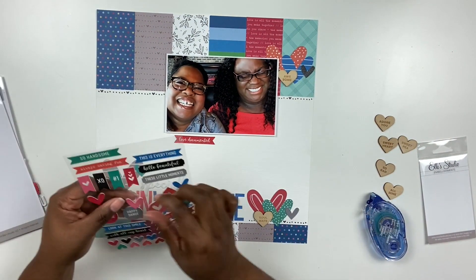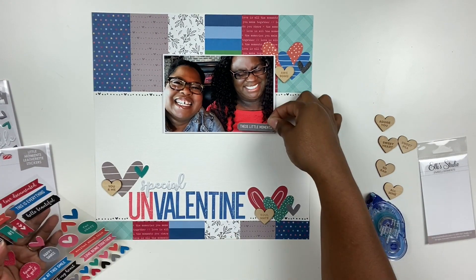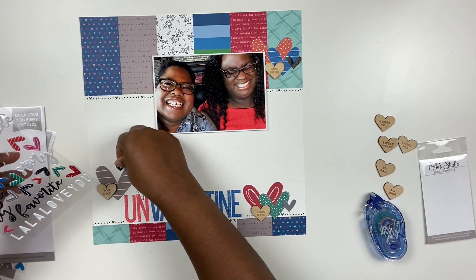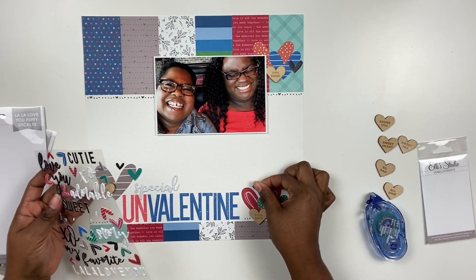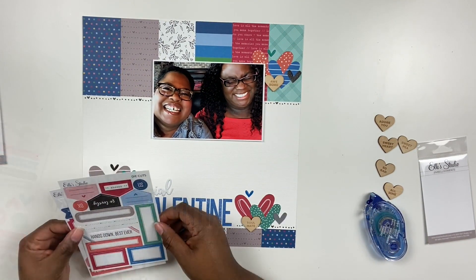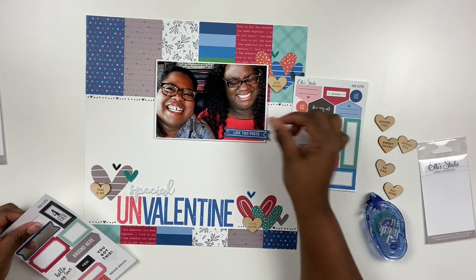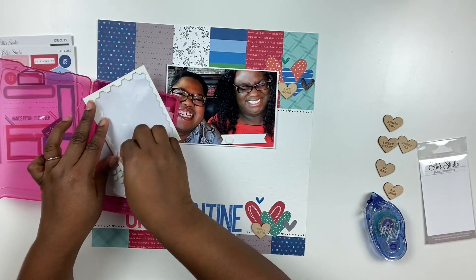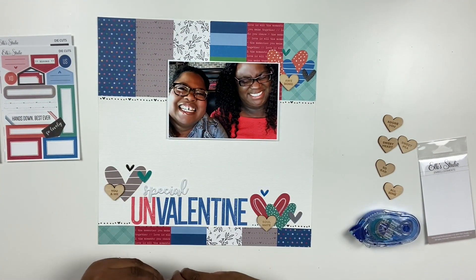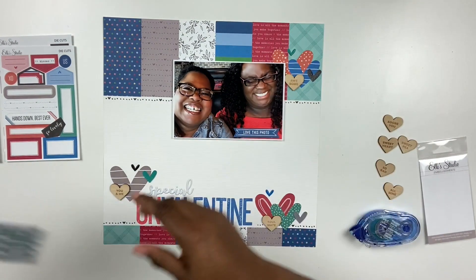I was a little hesitant to use leatherette embellishments at first but I've grown to love them. I'm deciding whether to add a label, hovering it over the photo, then deciding against it — I'll add something else later. I'm reaching for the puffy stickers that also have a lot of hearts, continuing to layer them up. Sometimes when you don't know what cluster to do, sticking with one type of element in different patterns, shapes, and textures can be really interesting — you can create a pretty fun composition just using one type of shape.